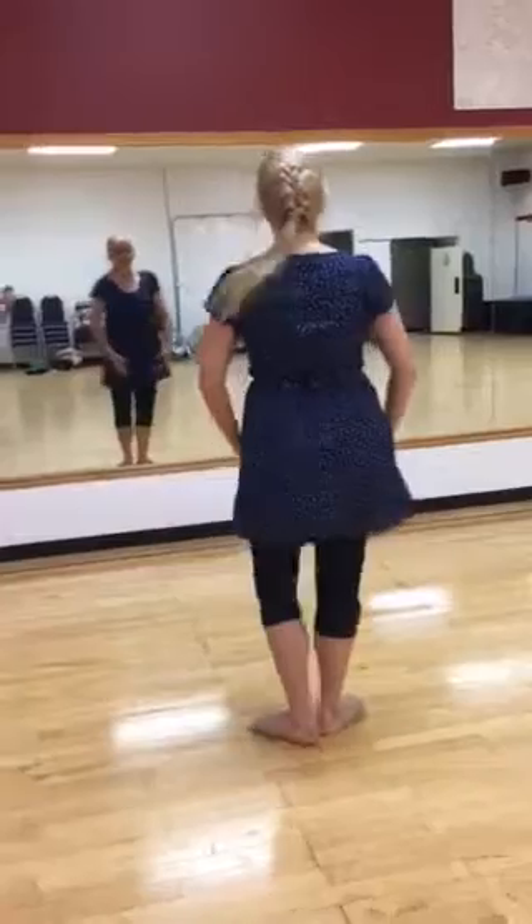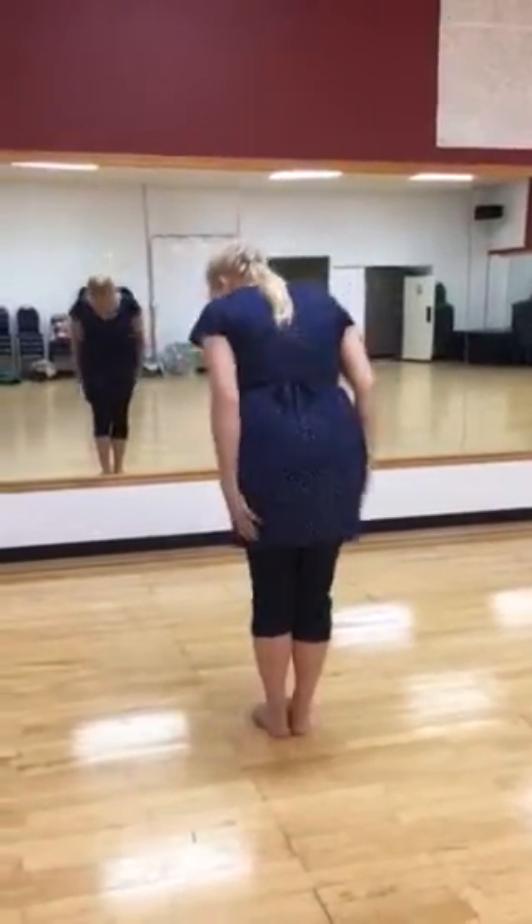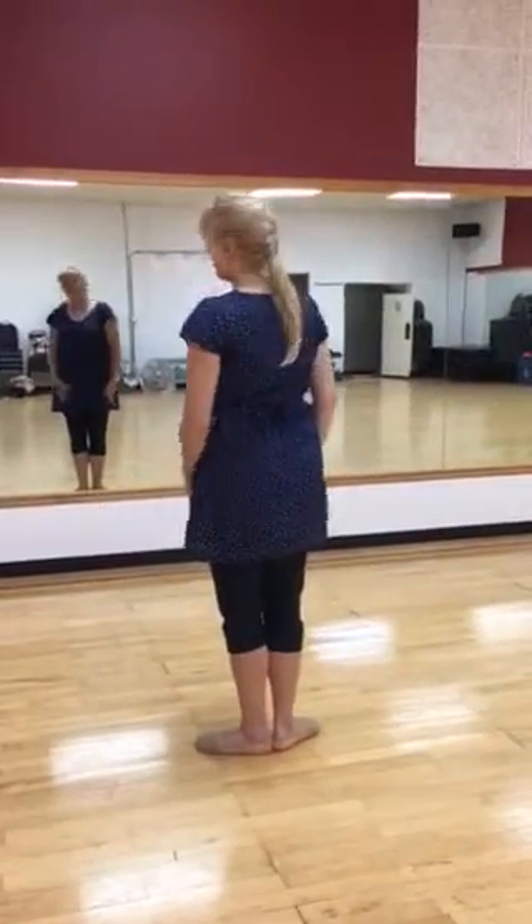Hi everyone, this is a tutorial of the positions of ballet. First position: your feet are in turn out, so put your toes together and pop them apart. That's your natural turn out — don't force that any farther.